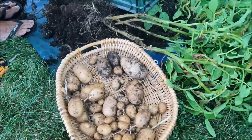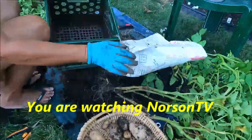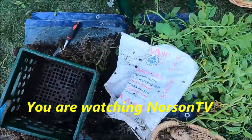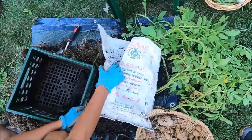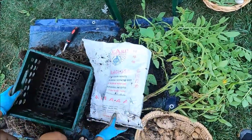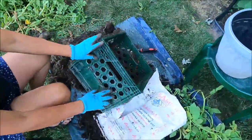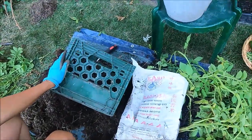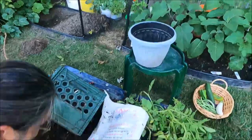So this is the harvest from this bag — a rice bag. And then this is a milk crate. I mean, that's pretty good. And these are all the harvest.